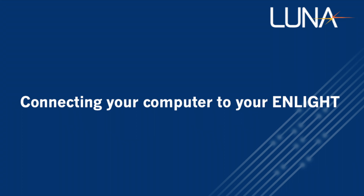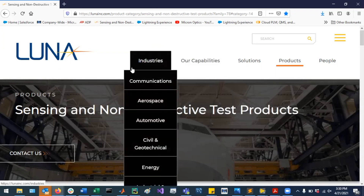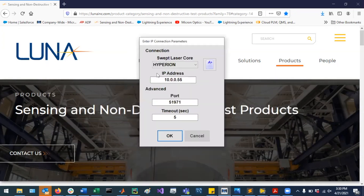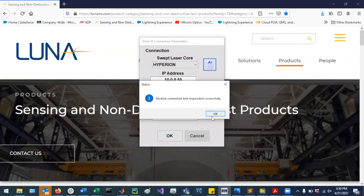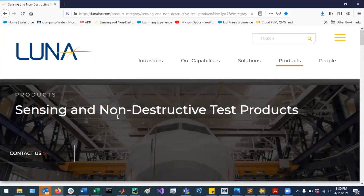Once you've got your network settings set up so that you can connect to the instrument, you're then going to open Nlight, which is a free software we provide on our Luna website. When it first comes up, you'll notice you've got the Hyperion laser core selected and the default IP address. You can go ahead and click to test if you're able to connect to the module and then click OK. That will open up NLINES.